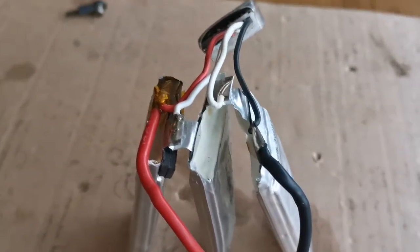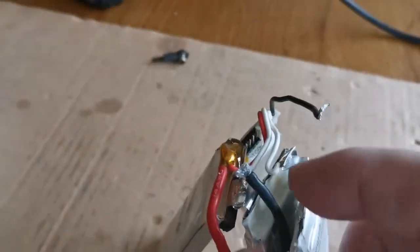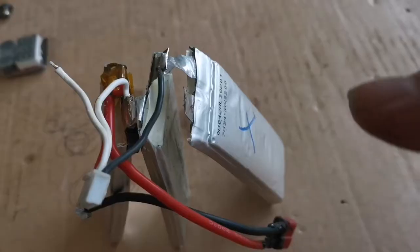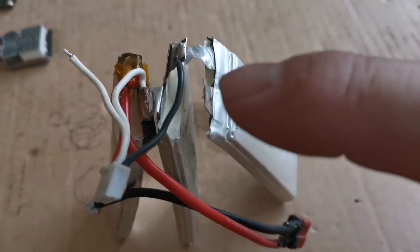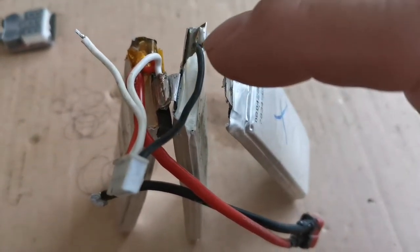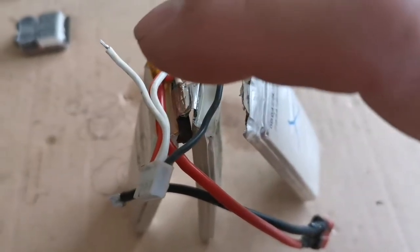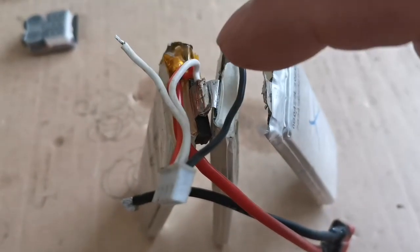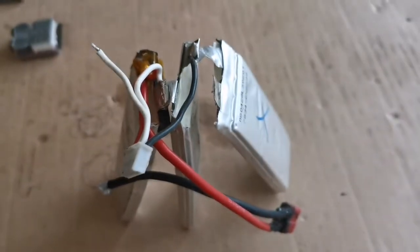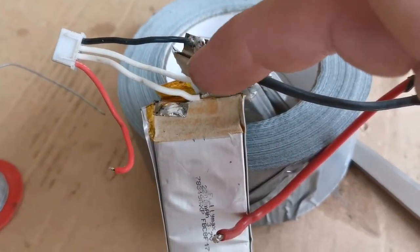Hope it works! So that's cell number one desoldered. Moving the wires now — negative off, balance lead off, moved over to the new cell number one. Cell number two wire is now going to go on cell number three. We've got the negatives done, got the white lead moved over.